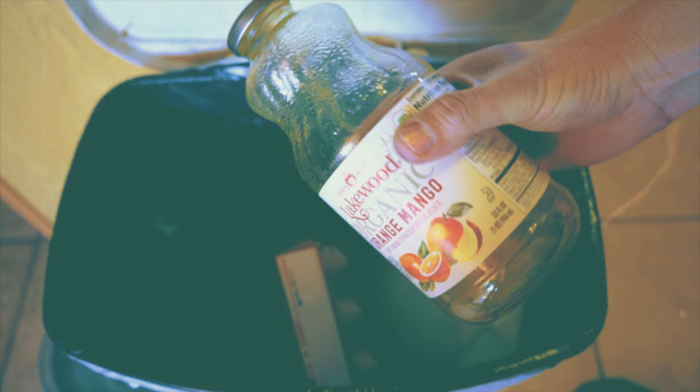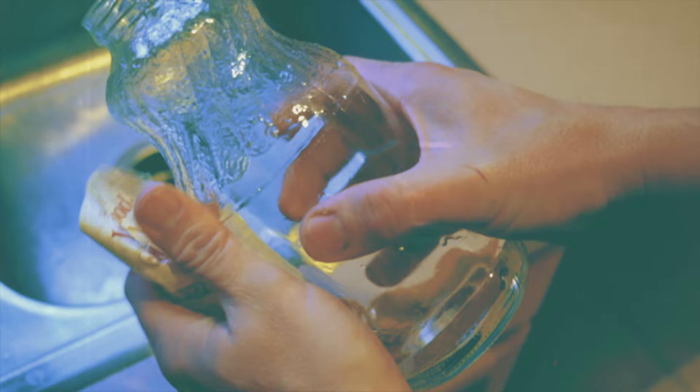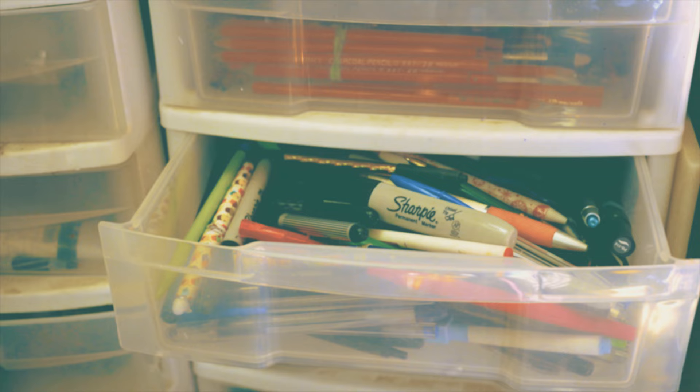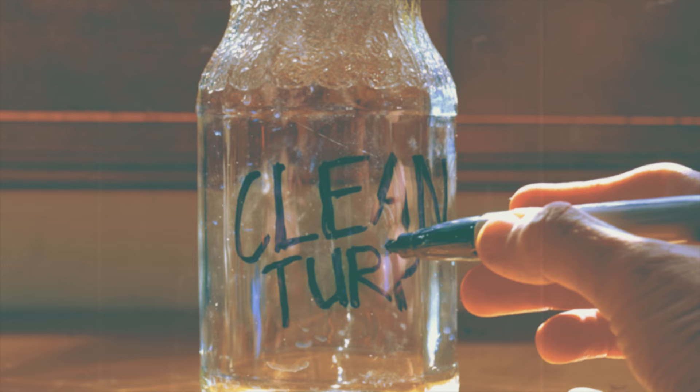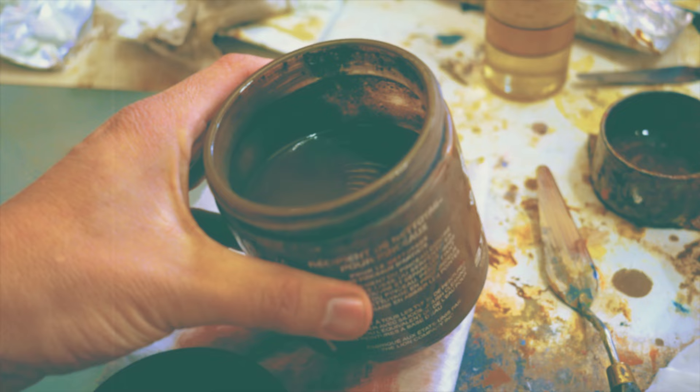Let's reuse that orange mango glass container. First, let's give it a rinse to clean it up. Next, let's remove any and all labels to avoid any confusion about what its contents are. For this, we will need two glass containers. Make sure you always label your containers for clarity and safety.